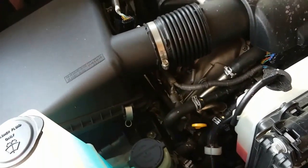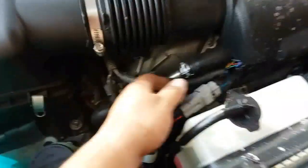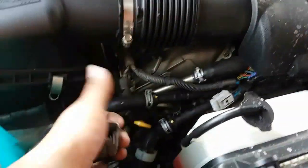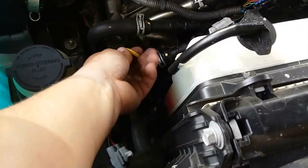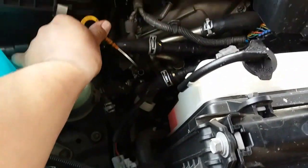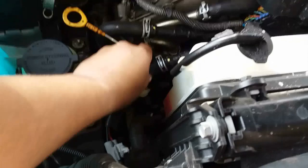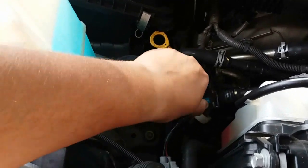Let me go ahead and get started with all this. I used these small channel lock pliers to be able to get this out because I wasn't strong enough, so I'm going to use those same channel locks to get this — it's kind of in the way. You could probably just pull this out a little bit just like so, to give yourself a little bit more access to it. I'm going to use these channel locks to move this here.